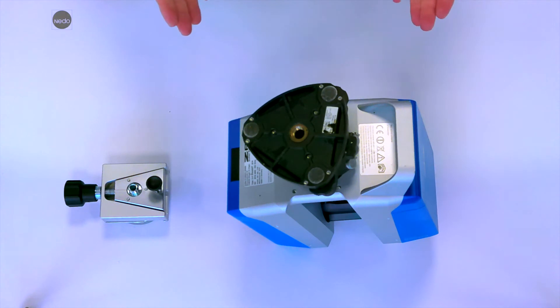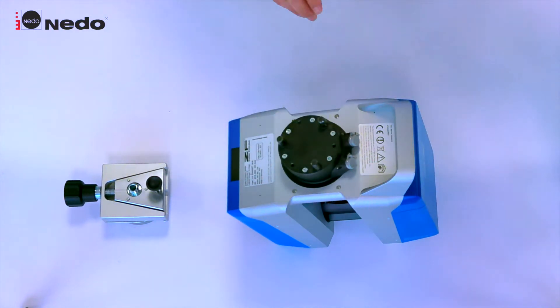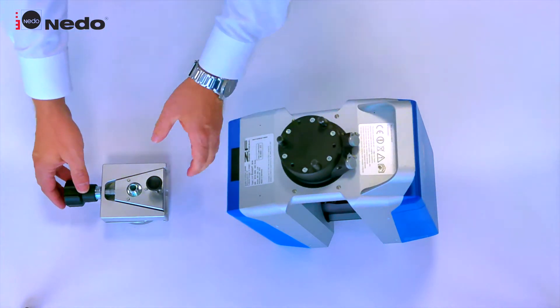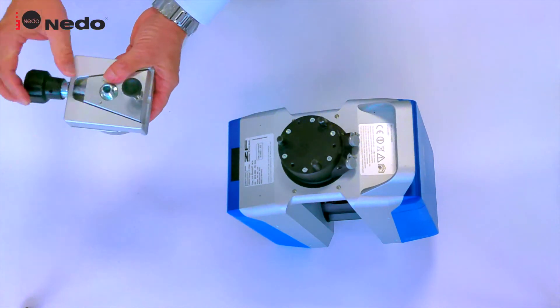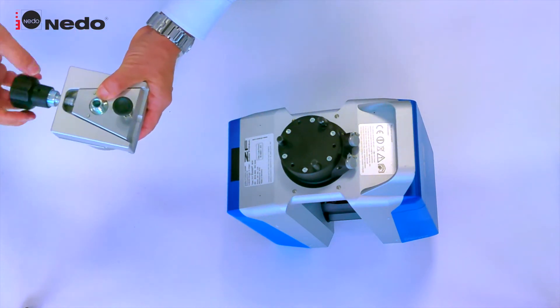First, remove the drybrack from the laser scanner. Second, take the adapter apart. Lift the quick release button and open the retaining screw.